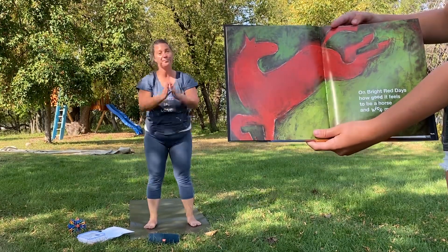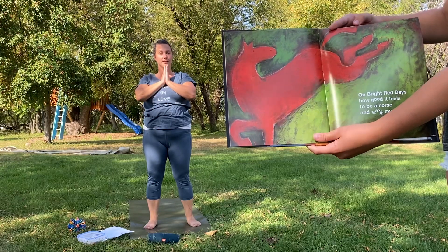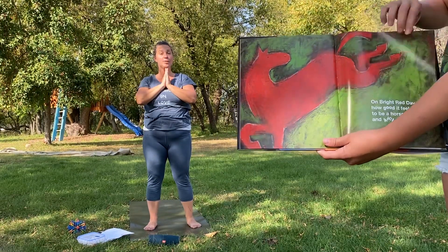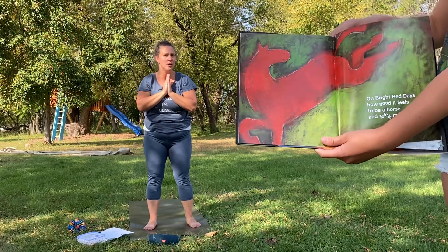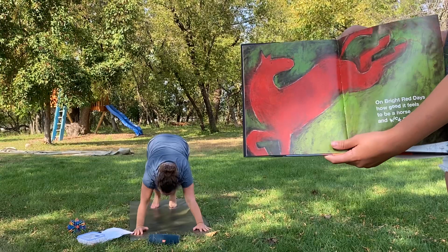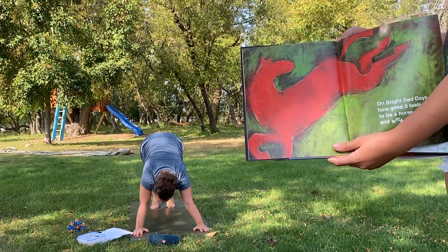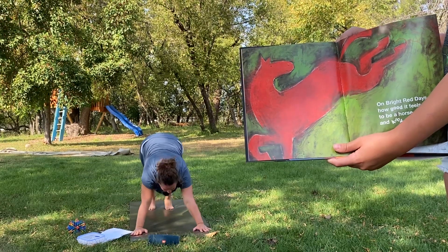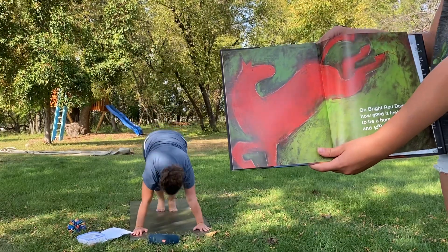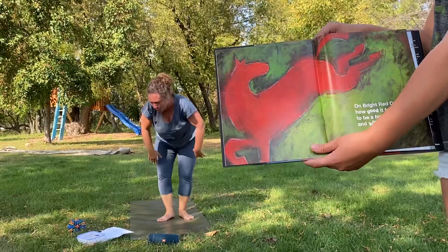On bright red days, how good it feels to be a horse and kick my heels. Okay friends, here we're going to do a down dog that turns into a kicking horse. So bring your hands to the mat, step back into your down dog, and then you can kick your heels up just like a horse. Do a few more kicks.